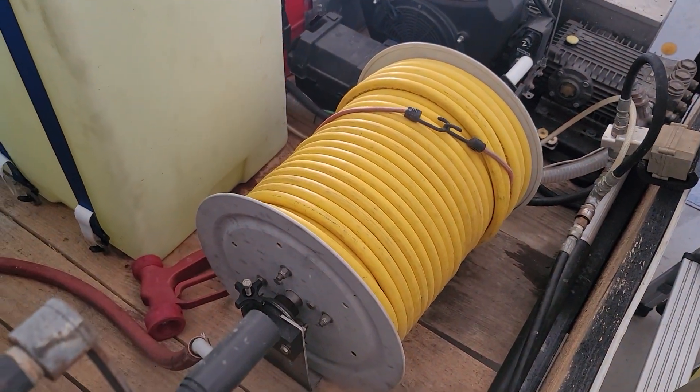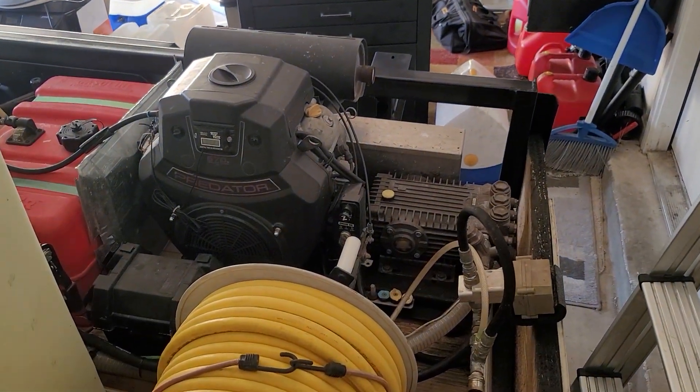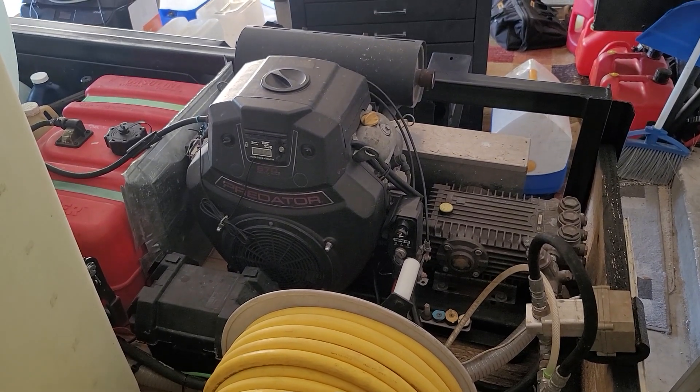I have an 18-inch hose reel for the gas soft wash system with 300 feet of hose. Over there I have my Predator 10-gallon-a-minute, 3,200 PSI machine with a 12-gallon fuel tank.